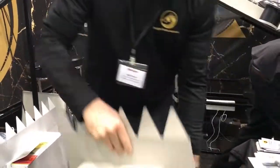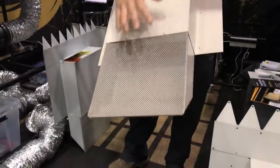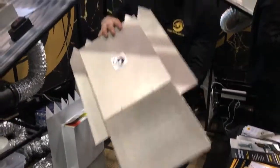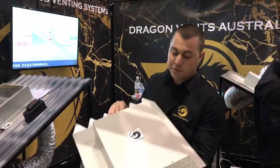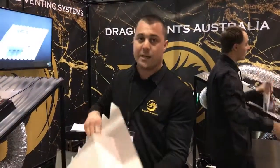It's made from Australian Colorbond with a 20-year guarantee and 316 stainless mesh. It's a very over-engineered product — couldn't be made with any better quality. All made here in Perth.